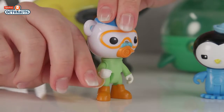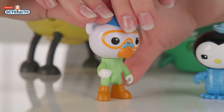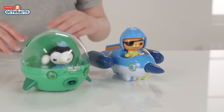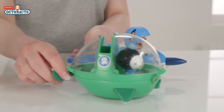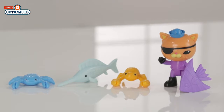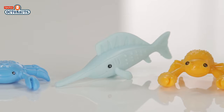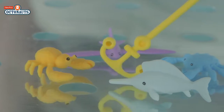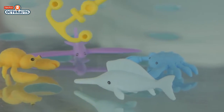Each one has moveable arms and legs so they can sit and steer Gup D in crab mode, Gup R and Gup E as they shoot off to save someone — perhaps one of their friends or maybe one of these creatures that are included. You have some coloured fish including this swordfish and crabs.